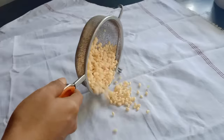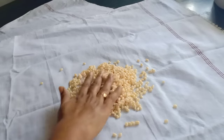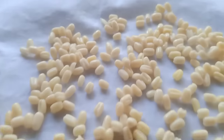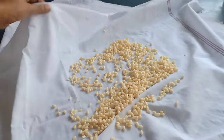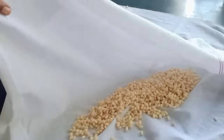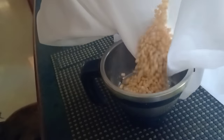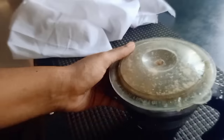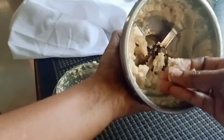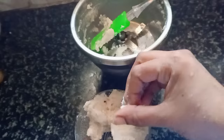Spread it on a white cloth and dry it with a fan. After 10-15 minutes, you can spread it easily. Put it in the fan to dry. Do not put it in the sunlight. You can put it in the pan but not on one side. Add the mixture to the mixer jar when dry, then add some water and put the powder in a bowl.